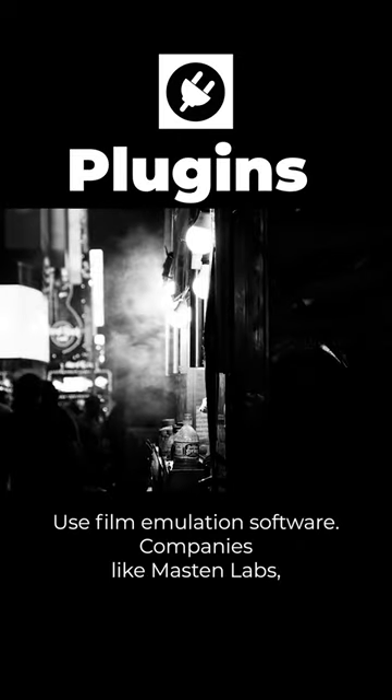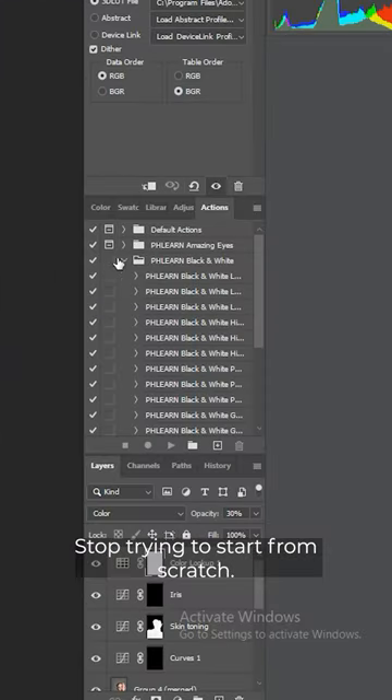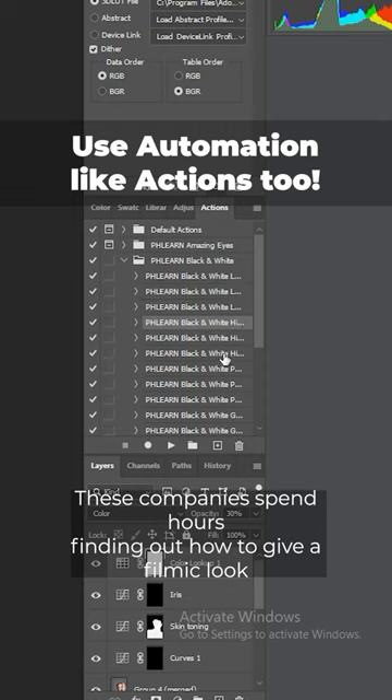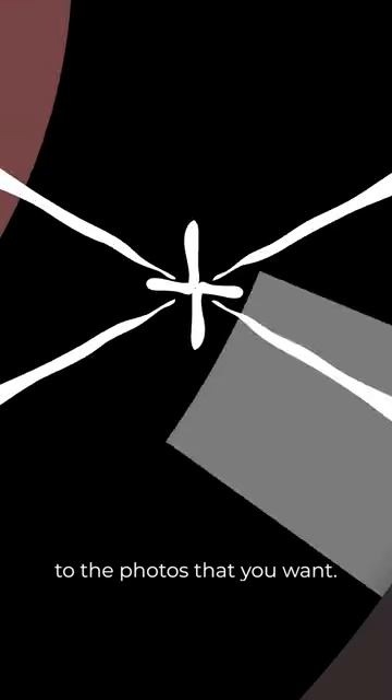Use film emulation software. Companies like Masten Labs, Alien Skin Exposure, and Preset Love have got you covered. Stop trying to start from scratch.